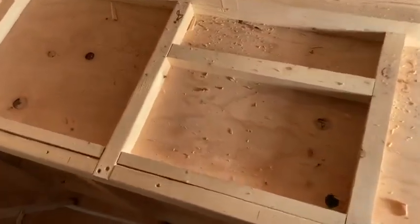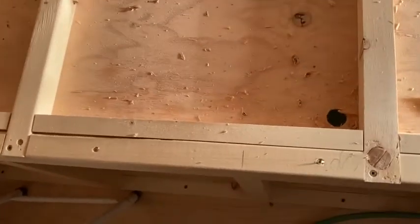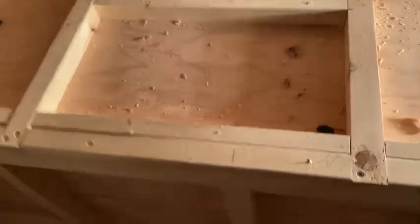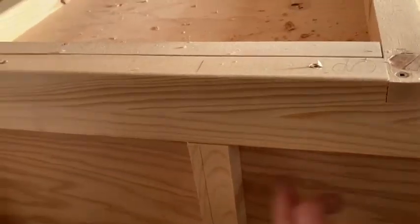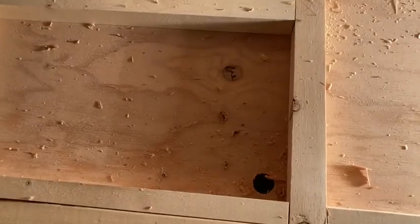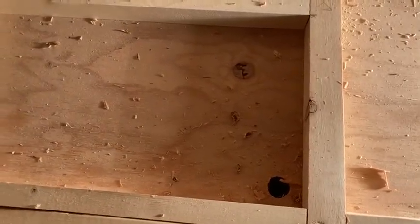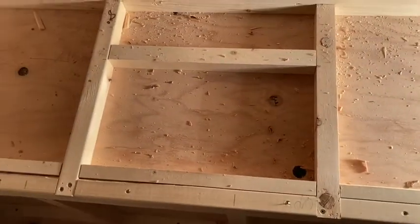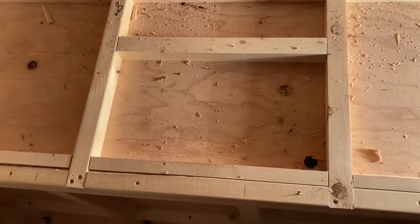One handy thing about having that double-bearing bit is I can't actually route from the outside like the other windows, because the router will bang into this wall — it's right against it. So I can actually get it from the top using the opposite bearing, and I can just route from inside here. I just changed the height — pretty handy.